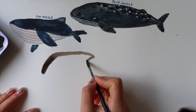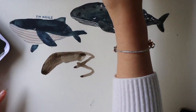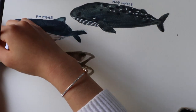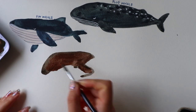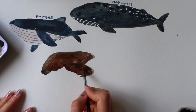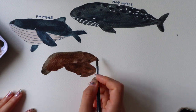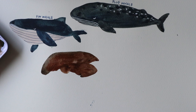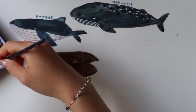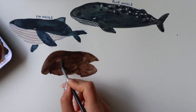Now we have the right whale. These whales are pretty hard to draw if you have not drawn whales before, just because the shape and their mouth is quite difficult to get right. I just like to outline the shape first and then add colour for the inside. Their mouth is arched, so different to the two whales that we've drawn before, and they have a very big head that takes up one third of their body length.